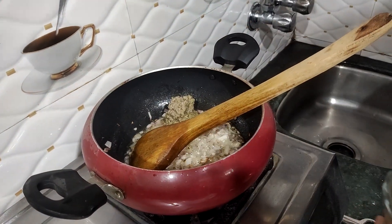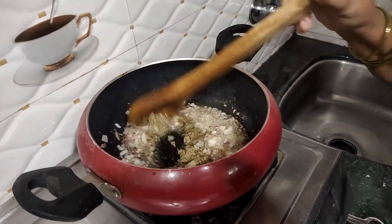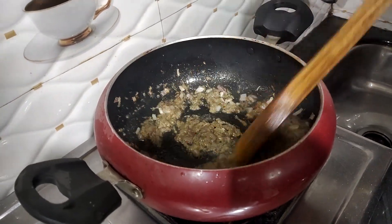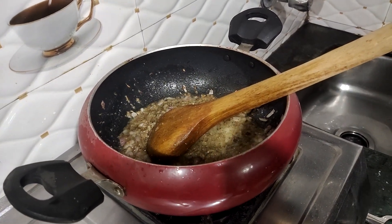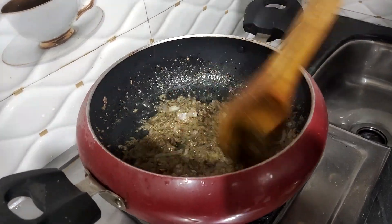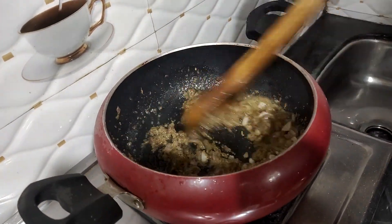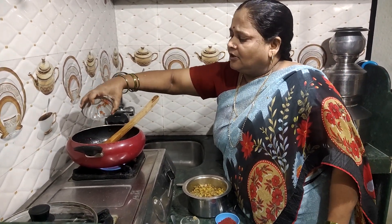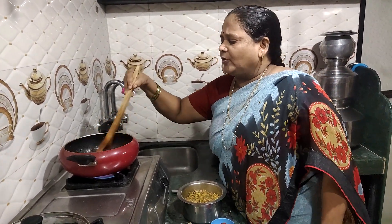I will add the sauce to the sauce. The recipe is done. We will cook this recipe — it is a very good water base. Let's cook this recipe.